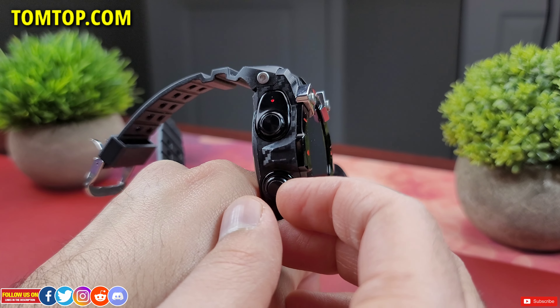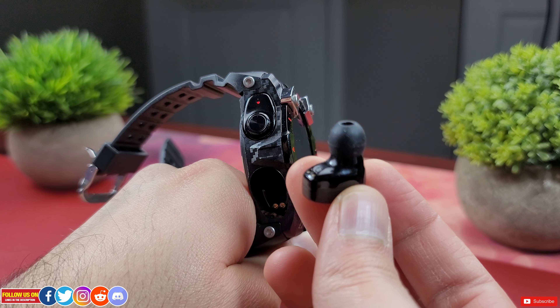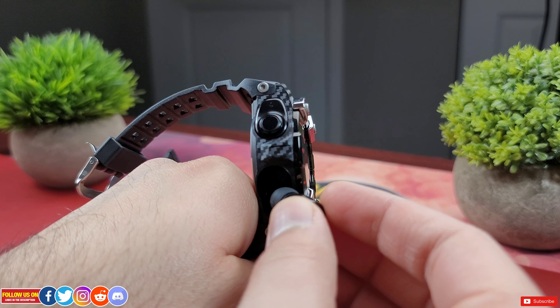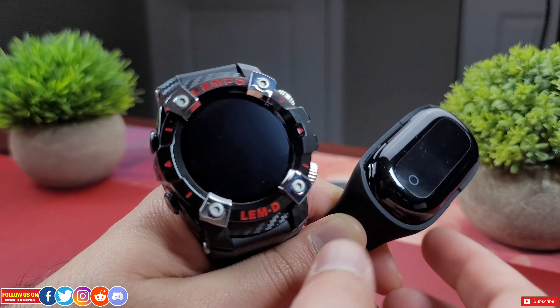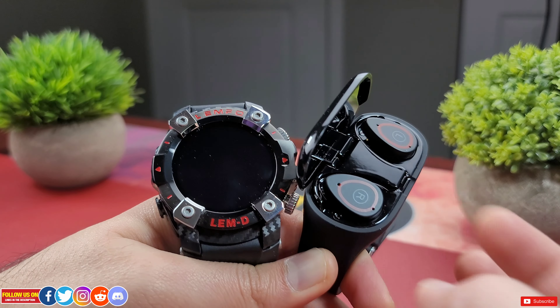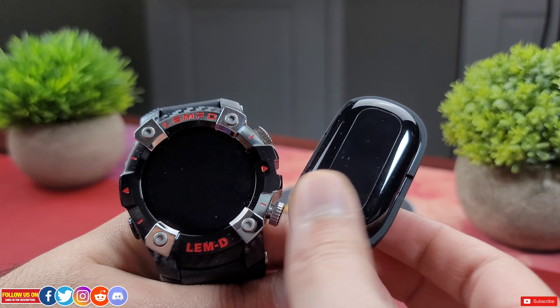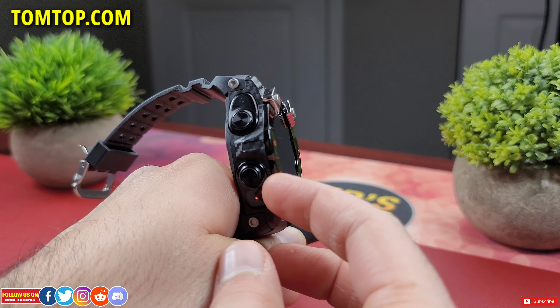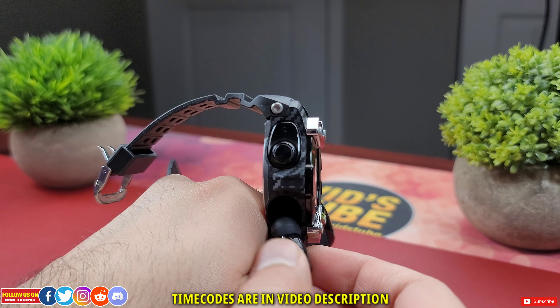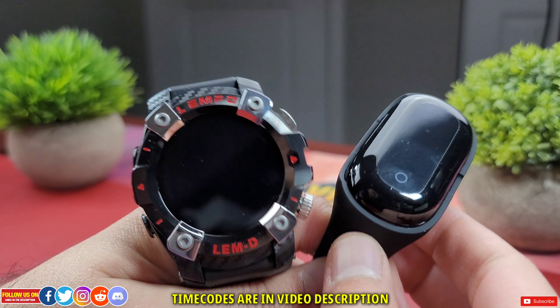This is a review unit sent to me by TomTop.com for an unbiased review. Just a disclaimer: TomTop is not the manufacturer of this watch but an online store which sells this and other smartwatches along with a ton of other products. I am by no means influenced by TomTop to bias my review and no pre-approval rights were provided.